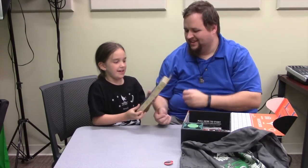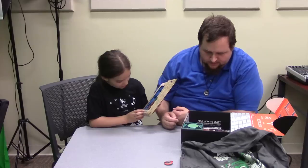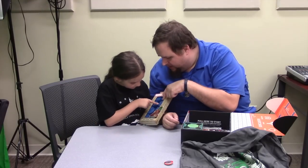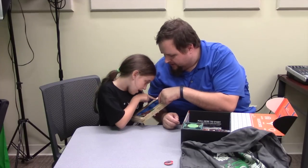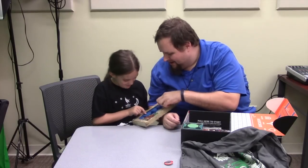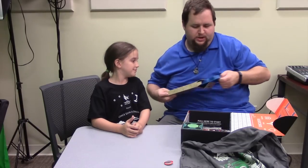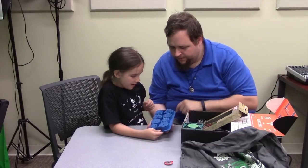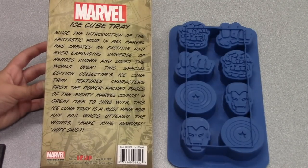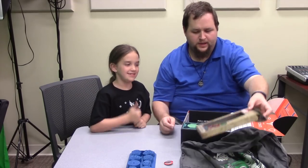Here are some marble ice cube trays shaped like Avengers characters. We've got one from the Fantastic Four — that's The Thing — and this one is Captain America's shield. Let's open it up and see who all we've got inside: a couple of fists, The Thing, a couple of shields, and a couple of Iron Man helmets.